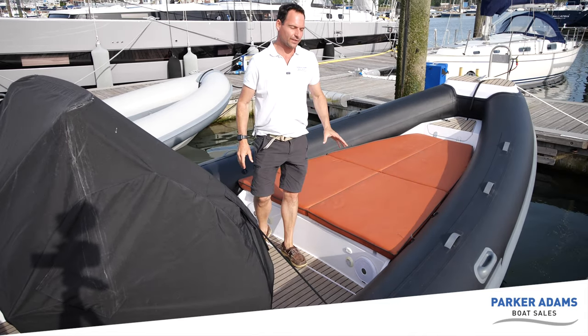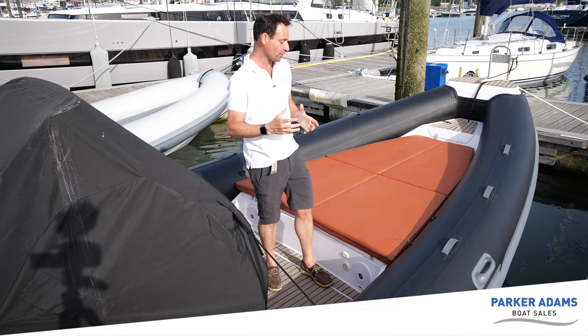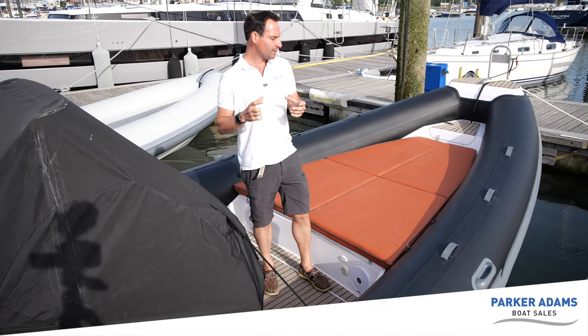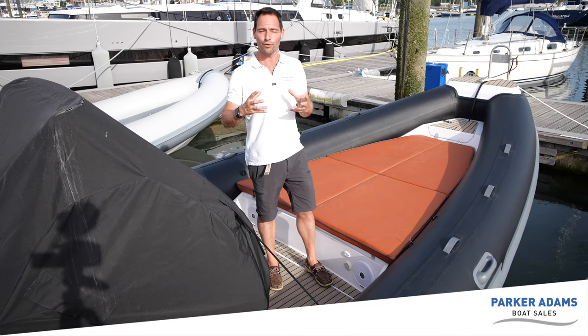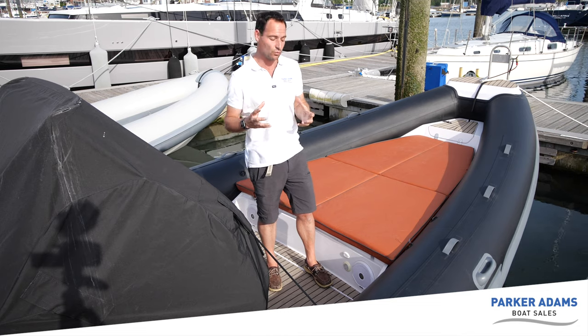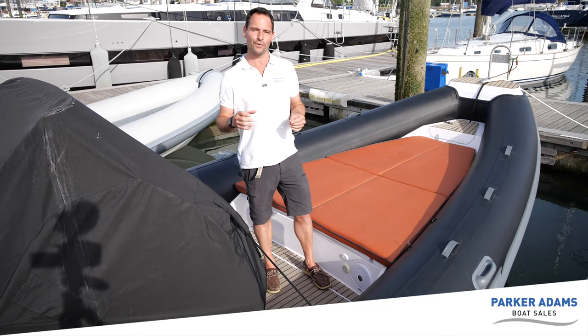This boat is covered with the sprawling diamante effect fabric. It's a really nice soft fabric in a lovely burnt orange colour. Now a lot of these boats have quite way-out colours — there are a couple of Stingers on the Hamble River with bright blue upholstery and beige upholstery. You can have any colour scheme you want. This one has the burnt orange and I think it works really nicely with the carbon effect tubes.